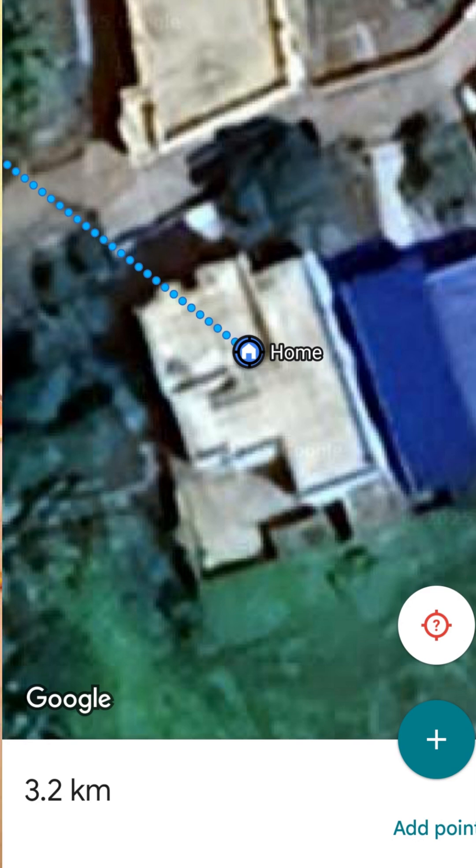In this initial testing we got up to 3.2 kilometers of stable connectivity with these modules and that transmitter monopole antenna. Remember, this 3.2 km was not direct line of sight — I think if we get a direct line of sight we can communicate even further.